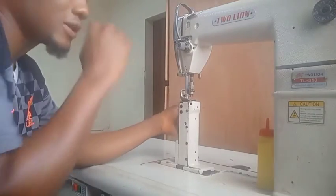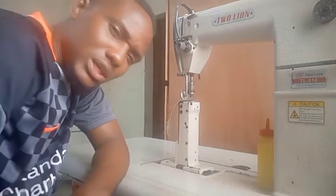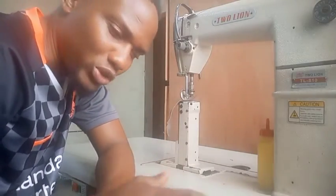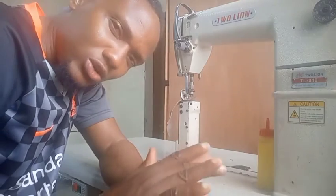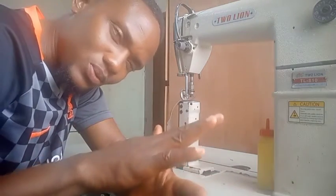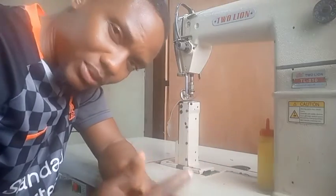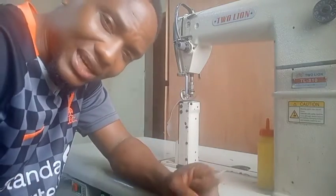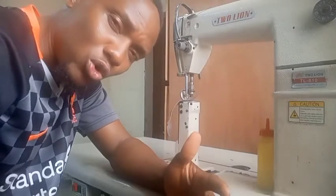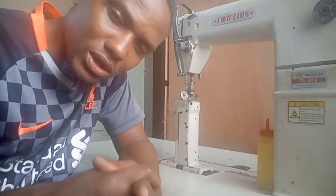Even when you make it slow, you still have to control the speed of the machine with your foot on the presser foot — press it little by little to help control the speed. No matter how you increase or decrease with the screws, you still have to learn to control the speed with your right foot.